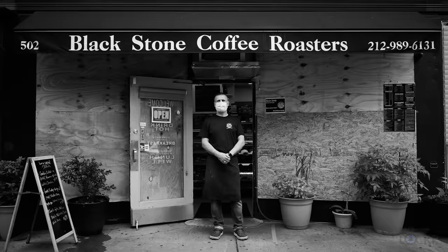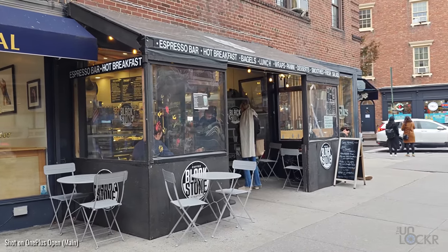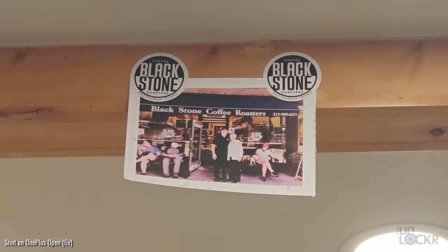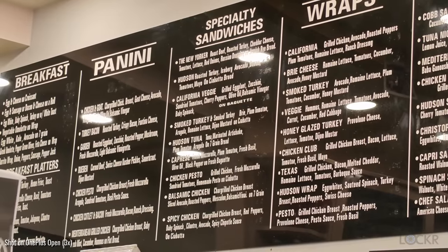But in 2017, one of Jesse's sons, Sammy, opened a deli-like spot just like his father's down the street here, and now carries on the family legacy with Blackstone Coffee Roasters — with, of course, a bigger emphasis on coffee, but plenty of deli sandwiches you'd expect.